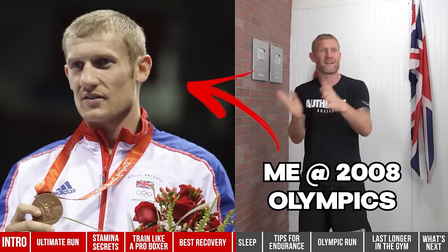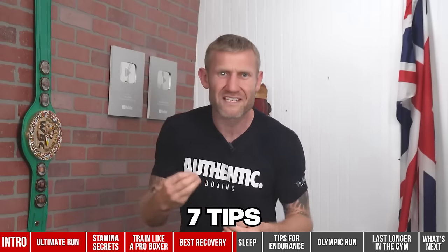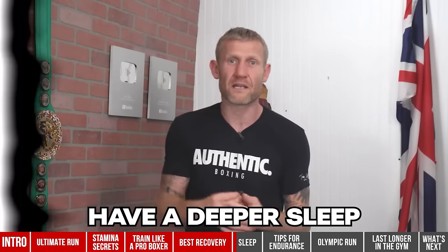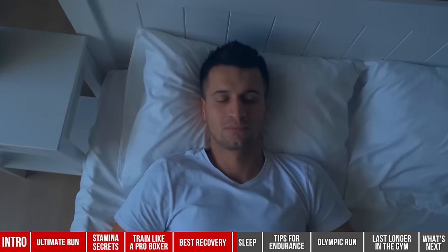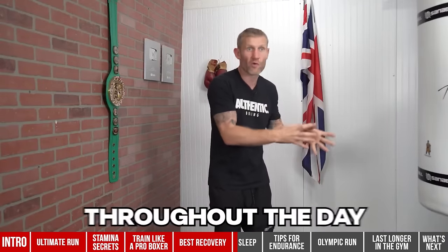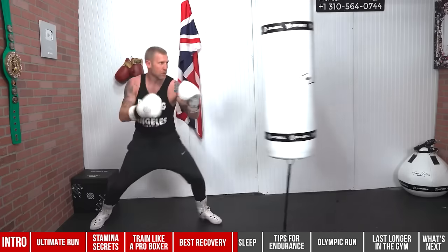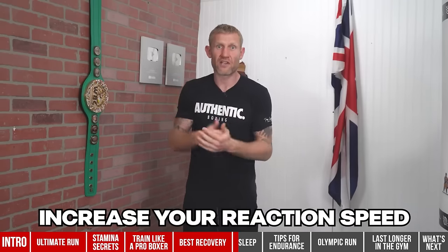I definitely never thought that the better quality sleep I had, the better I would have been at boxing. If I knew then what I know now, I guarantee I would have been way more successful — maybe that bronze medal would have been a silver or gold. On this video I'm going to tell you why you should be prioritizing your sleep — not just to improve your boxing but to improve your life. When we're sleeping, things that happen in our brain are pretty amazing: it stores information learned throughout the day, including punches, combinations, and techniques.